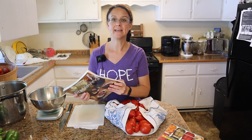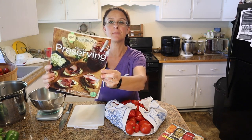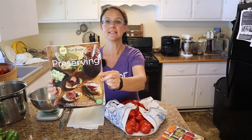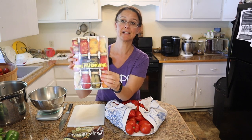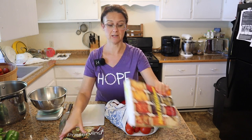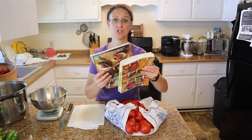Now the recipe that I'll be following is from the Ball Blue Book Guide to Preserving. You guys don't see me talk about this book very often but there are times that I reference it. My favorite book is the Ball Complete Book of Home Preserving, but it doesn't have a vegetable juice recipe in it, so I'm going back to the good old Ball Blue Book for this. Both of these books are in our Amazon shop if you want to check them out.